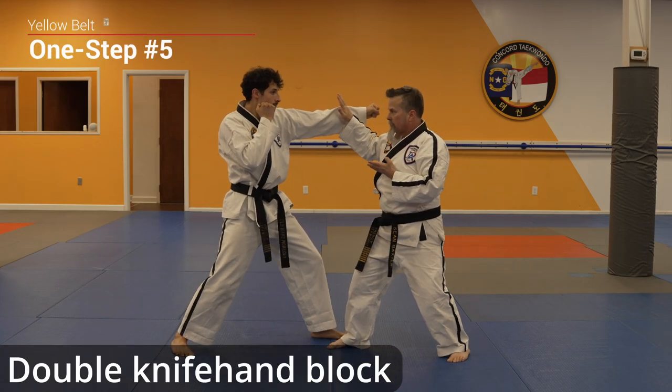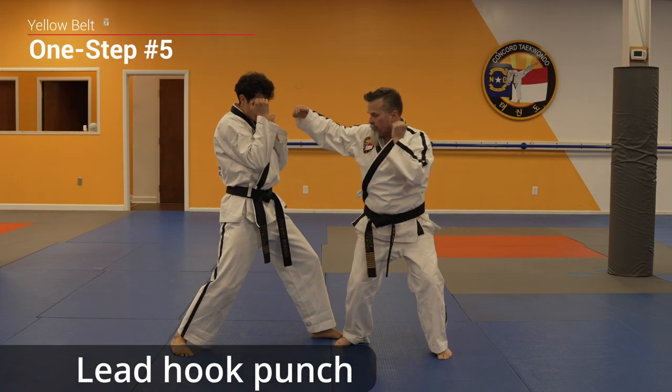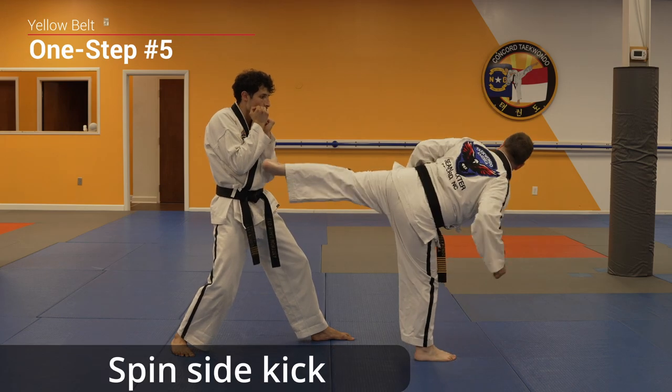Double knife hand block, cross, hook punch, side kick, spin side kick.